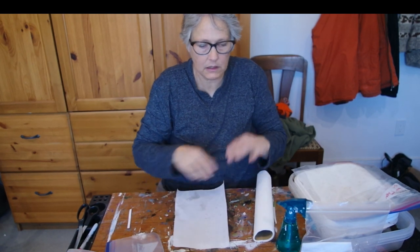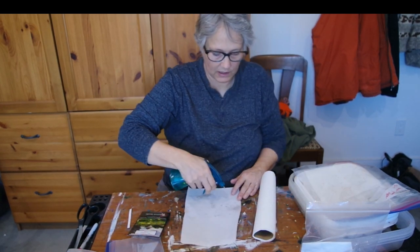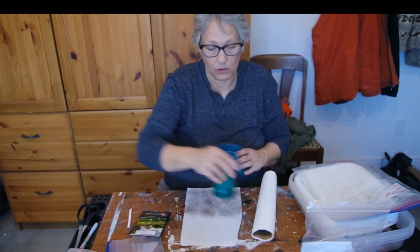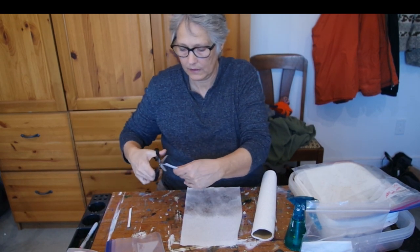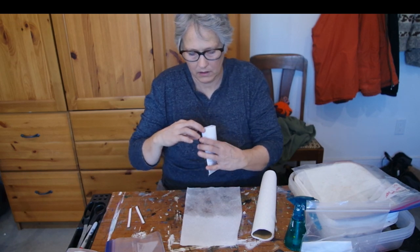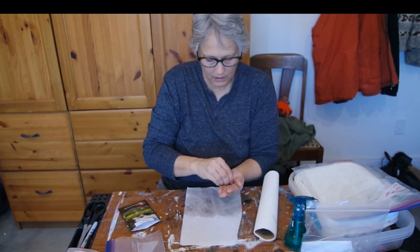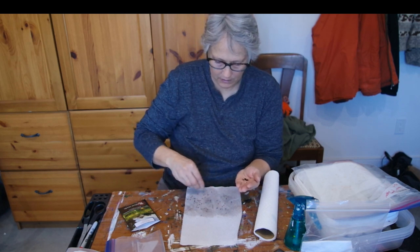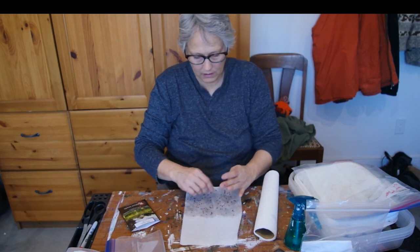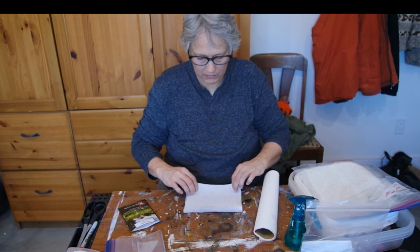Now let's get to the leeks. Leeks were interesting last year for germination too, because I could hardly see the actual leeks germinating - they have really, really, really small seeds. It'd be nice if they all germinated because I love leeks. I love them in soups.